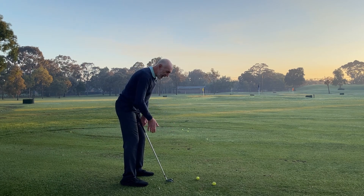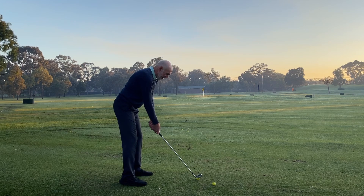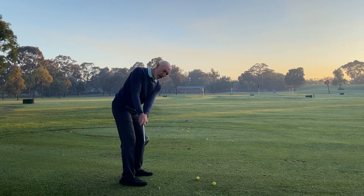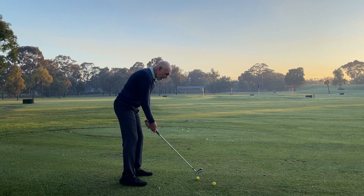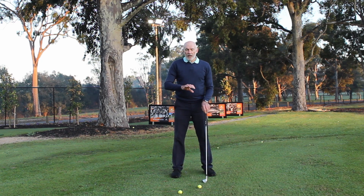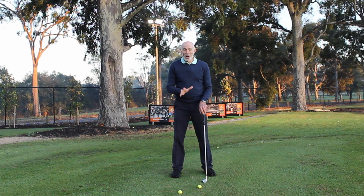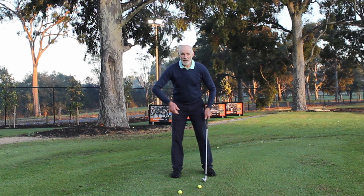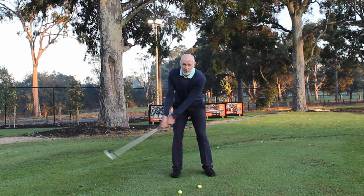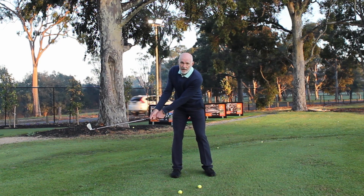Now if I bring my hands into golf grip position and do exactly the same thing — just rotate my upper body — you can see that my right forearm is still higher than my left forearm at this point in the swing. So as I'm going back, I'm looking to create as little manipulative movement — ideally no manipulative movement — as I begin the backswing. The body is rotating and my right forearm is staying a little bit higher than my left.